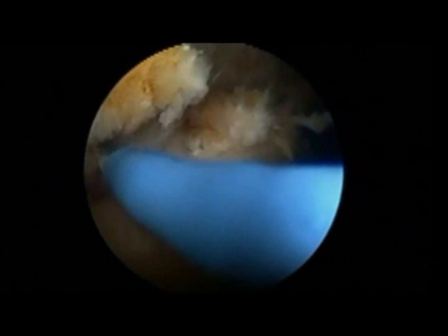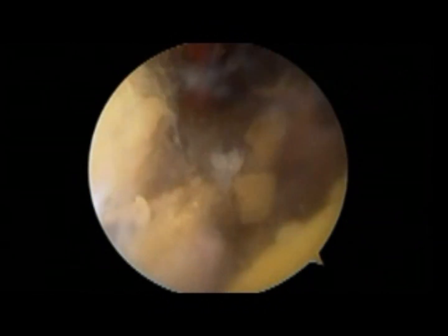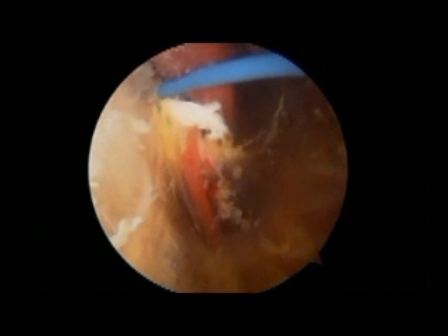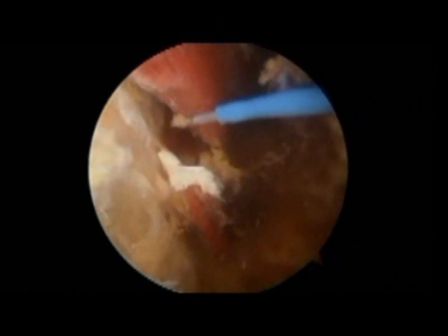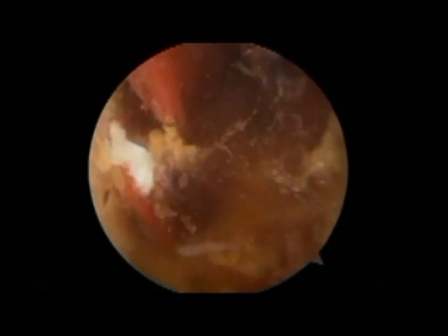At the final inspection, I perform meticulous hemostasis to make sure the patient doesn't suffer from any bleeding afterwards. Here we are at the end of the surgery. The whole procedure takes 55 to 60 minutes and is performed in an outpatient setting.